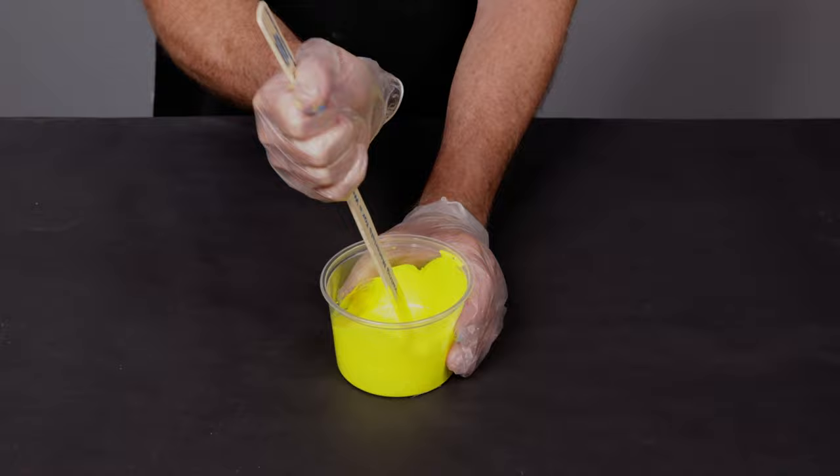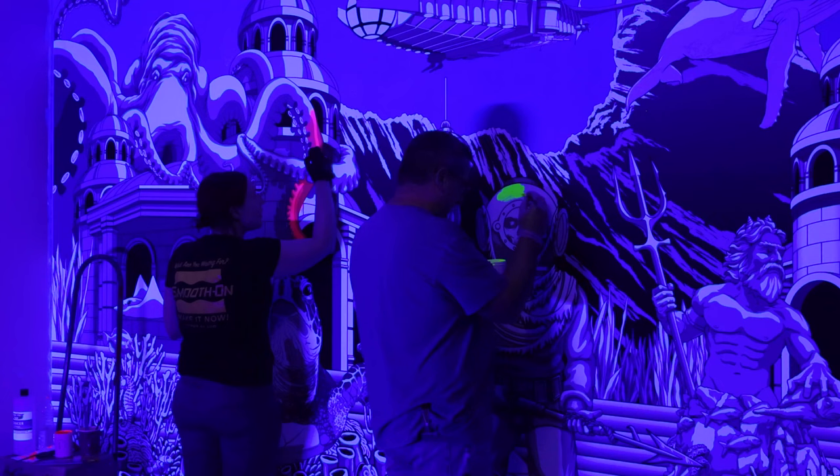After we have dispensed all the colors we need, we are going to thoroughly mix them all. This process is done for all of the custom colors.